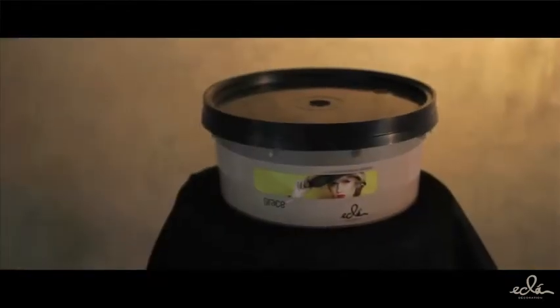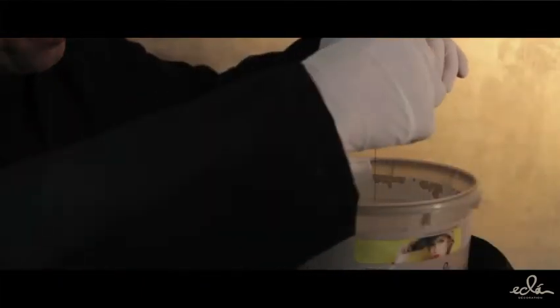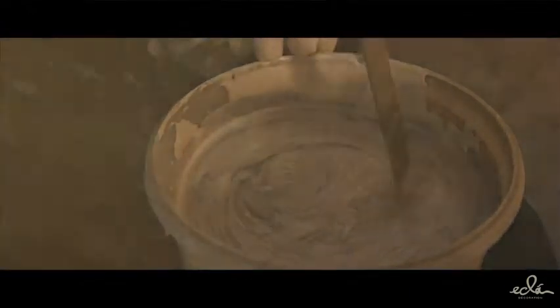Grays is available in ready-made bases: Diamond and Pearl, in 12 already-mixed colors, as well as on the color chart, for which it is sufficient to add the coloring Fashion Color in their bases and mix by hand.